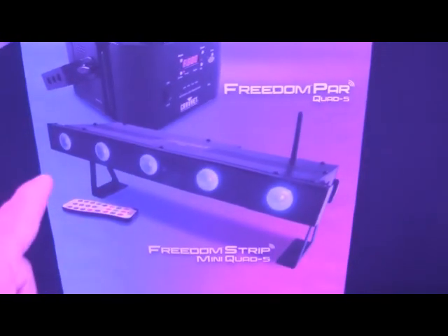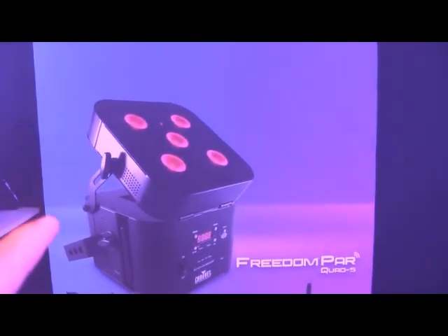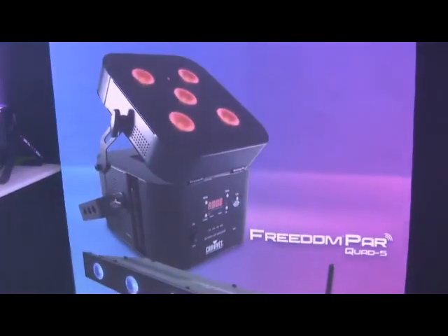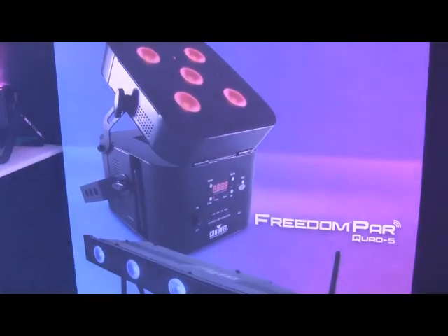We're cruising around, we're at the Chave booth right now. Really, really cool light — I'm digging it. It's a Freedom Par, it's a quad five. Check this thing out. They got the mini strip bar, quad LEDs, and they have the Freedom Par quad style now. Really cool, nice punch. Quad LEDs — really, really cool. I'm digging this fixture, it's really nice.